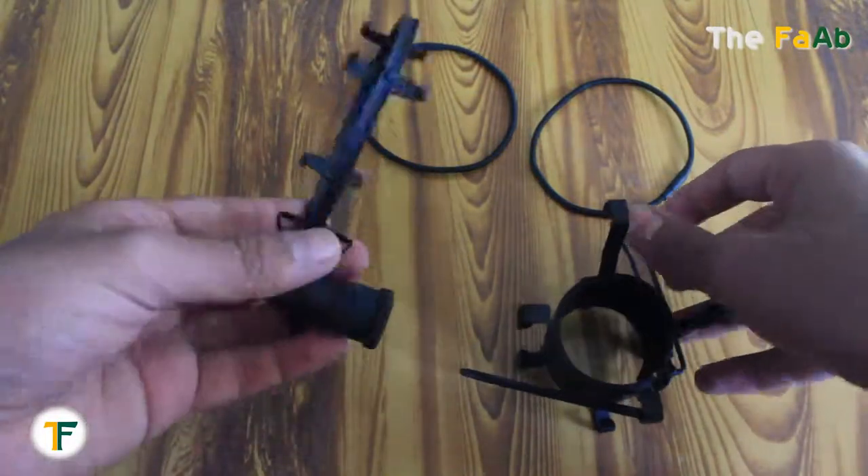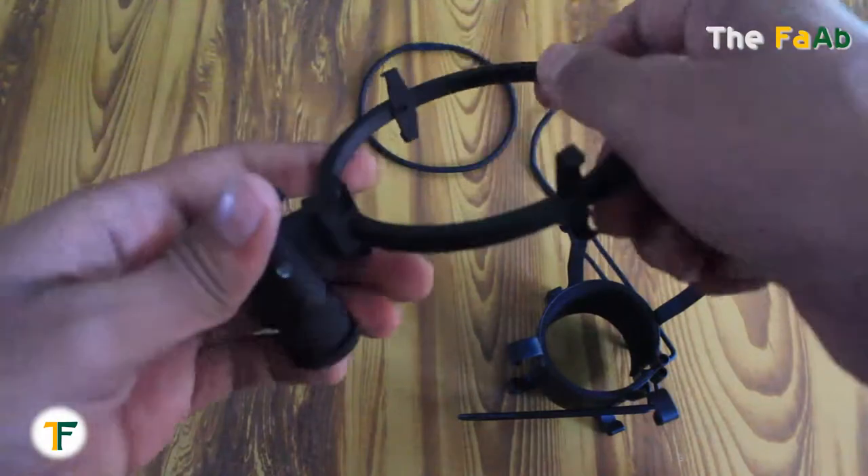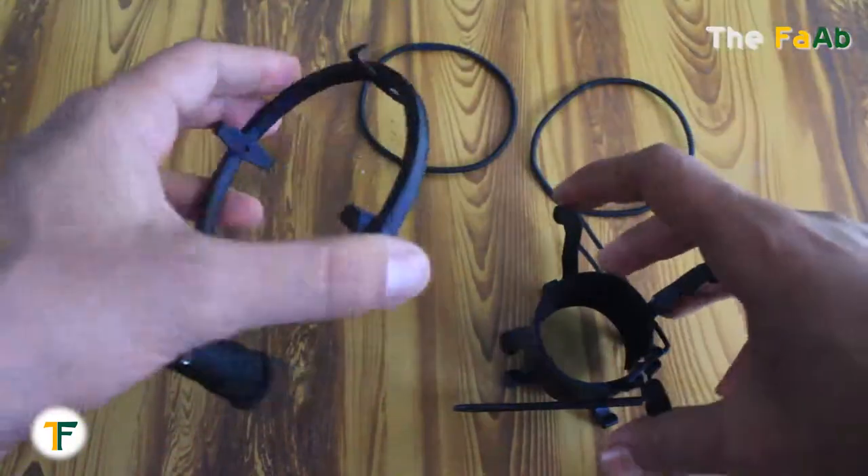I have separated the shock mount with its central part, upper part, and lower parts. It has two bands also. We need everything to fix it now.